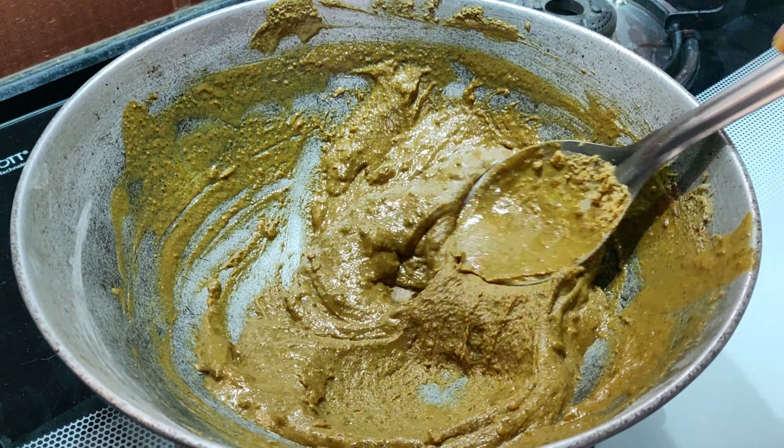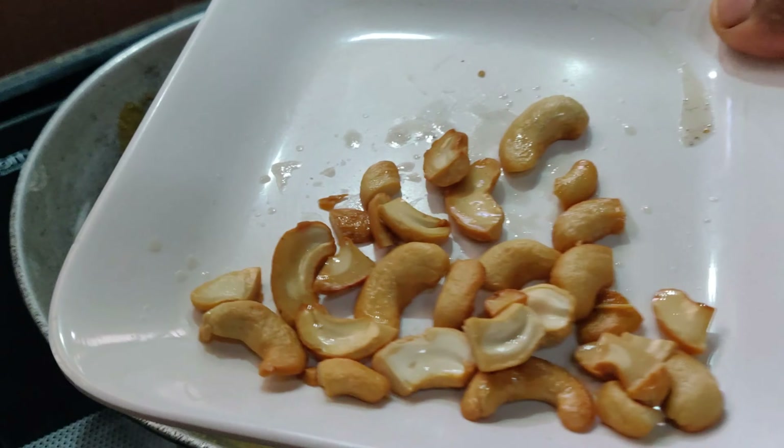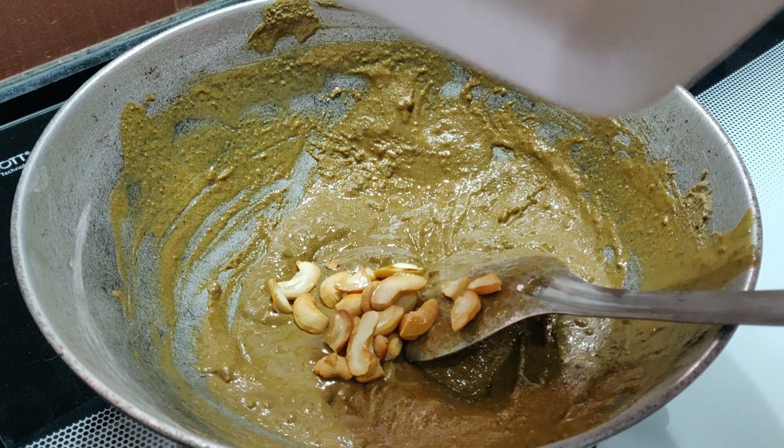Once the jaggery is nicely mixed, add in the roasted cashew nuts and mix everything well with a spoon.